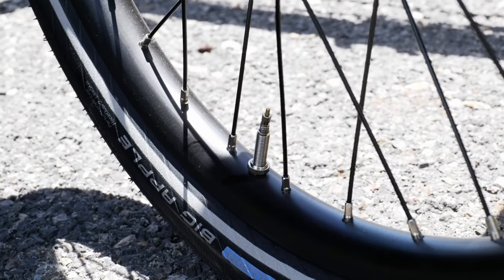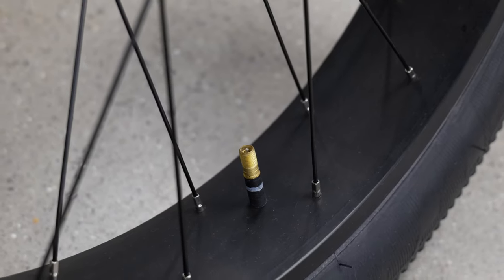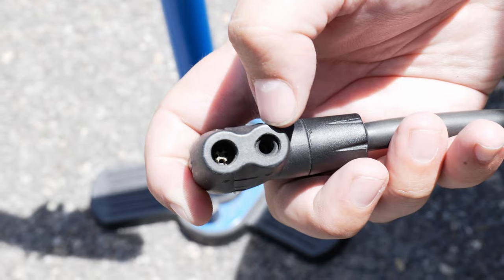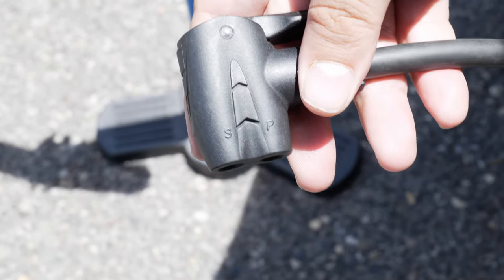Something you need to be aware of is that CatTrikes come stock with tire tubes that have a Presta valve. This is different than the Schrader tire valve you may be used to. The Schrader valve is more common on lower end bikes, trikes with fat tires, and other vehicles like cars. These valves are similar, but Presta valves were made specifically for bike use, so there are some functional differences. Before you pump up your tire, make sure your pump is Presta compatible or has an adapter to work on both types of valves — the Presta valve is thinner than the Schrader, so a different pump may be needed.